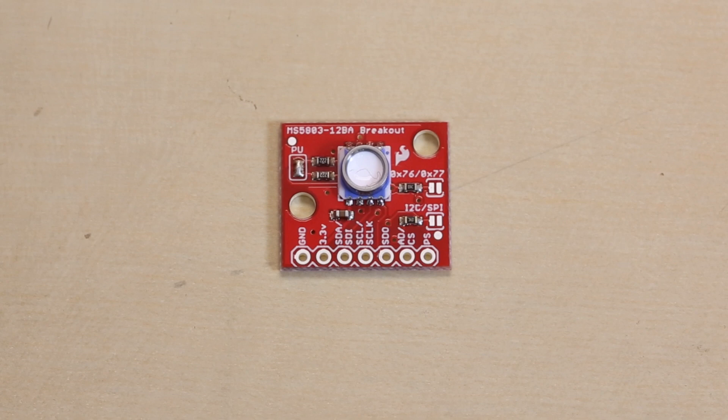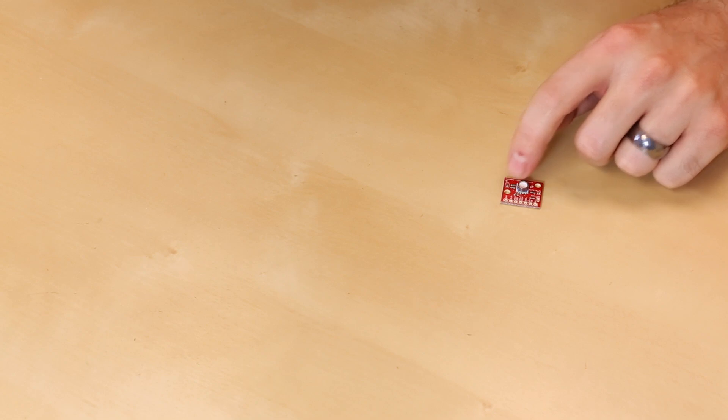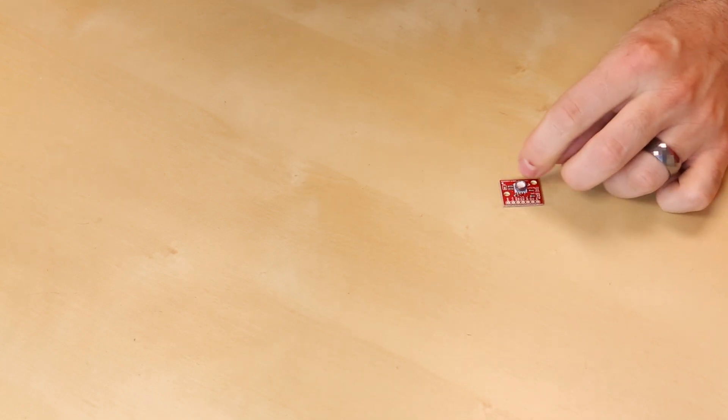First up we've got a new barometric pressure sensor — this is the MS5803. The interesting thing about this little guy is you can see it has this metal ring around it, and you can use this to put it inside an enclosure and then put it under water or something like that to not only measure the barometric pressure of the air but any fluid that surrounds it, so underwater.